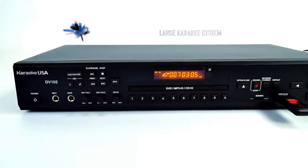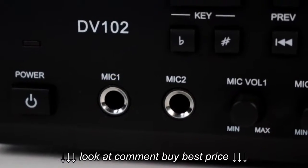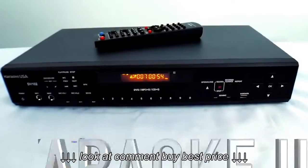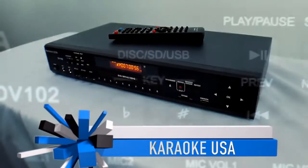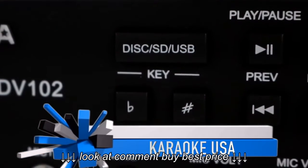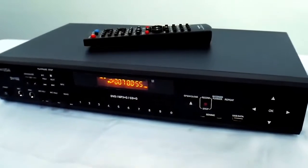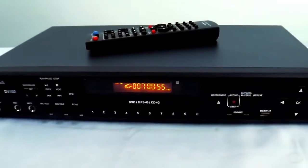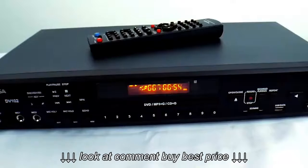Let's start off by talking about the two microphone jacks with microphone volumes 1 and 2, where you can separate the microphone volumes. It has a really nice digital echo. Right above that is your key changer — it goes up in half steps, which is really nice, so you can go flat or sharp. Right above that is the disc, SD, and USB changer.